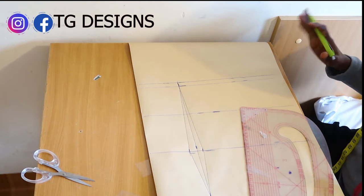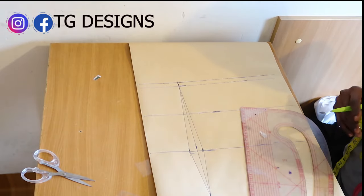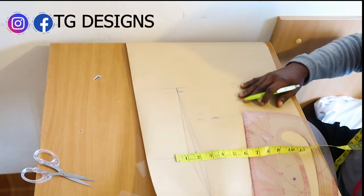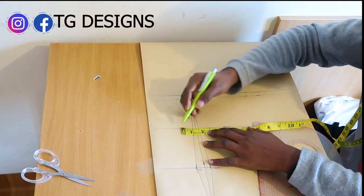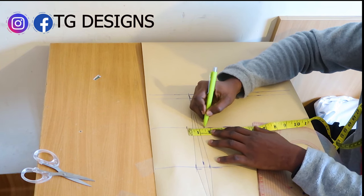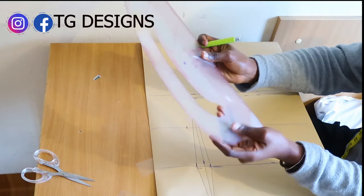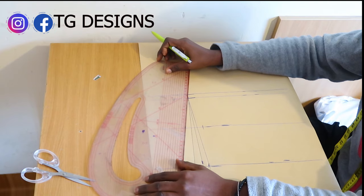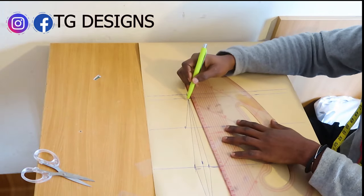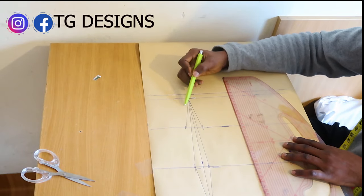We have our basic darts but we want to have a bustier effect to give some structure to the bust area. On your under bust line, go ahead and mark a quarter inch or half inch. Use your pattern master and connect it this way.